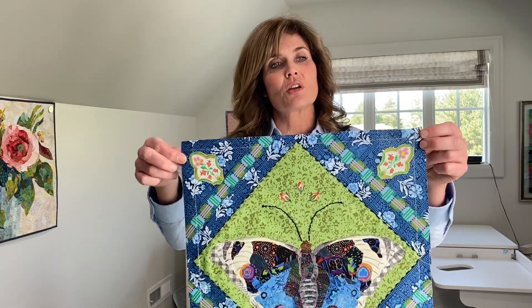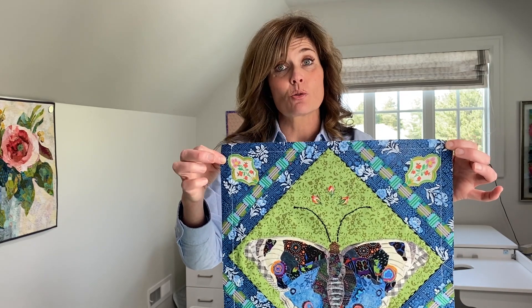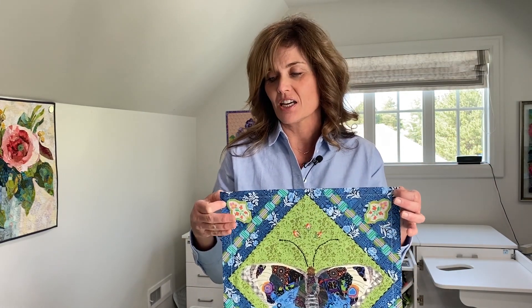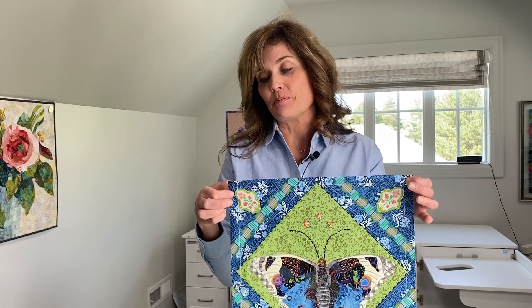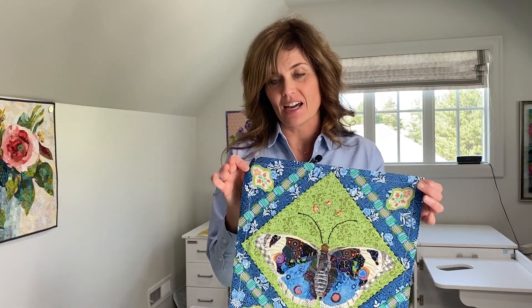I want to show you one thing: if you can see along the edges, I have marked about three quarters of an inch in from the edge so that I know to stop my quilting there. This is a quilt-as-you-go project, so I need to be able to pull up the fabric to attach it to the next block. I marked it with a chalk pencil and that will guide me about where to stop quilting.